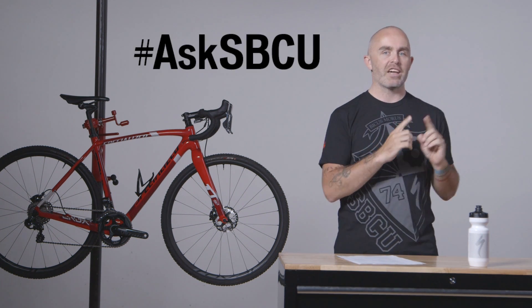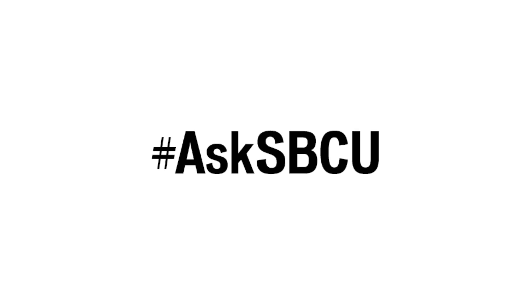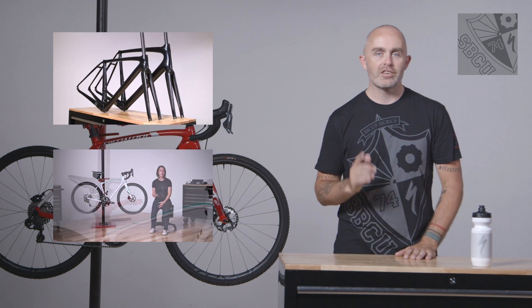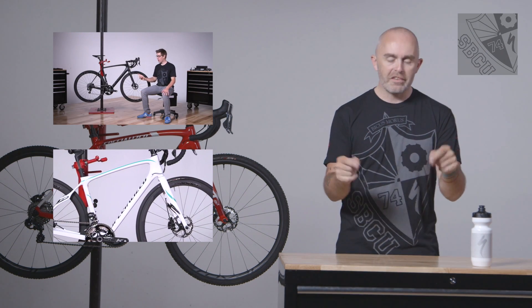Josiah, thanks for sending in the question, really appreciate it. If you have a question you want us to answer, post that question anywhere with the hashtag AskSBCU and we'll answer it for you. Thanks. Did you like that video? We've got some more great videos right here. If you haven't subscribed to our channel yet, you can do that by tapping this button right up here. What brakes are you running on your cross bike? How are they working for you? Let us know in the comments below.